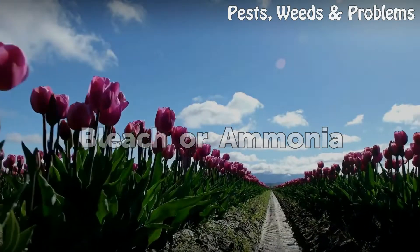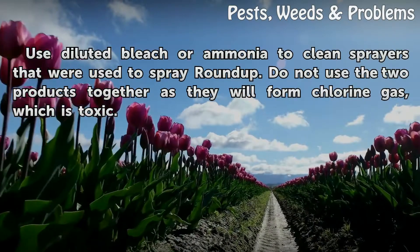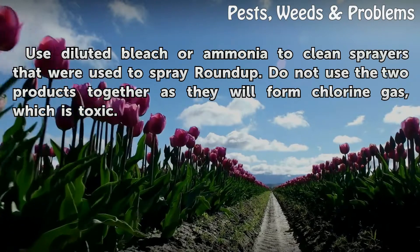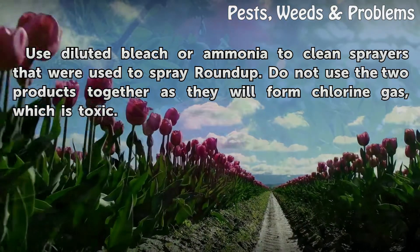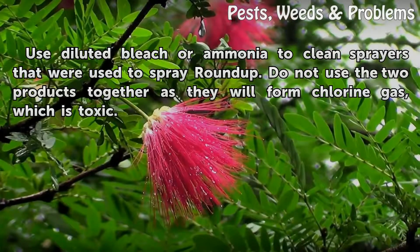Bleach or ammonia. Use diluted bleach or ammonia to clean sprayers that were used to spray Roundup. Do not use the two products together, as they will form chlorine gas, which is toxic.